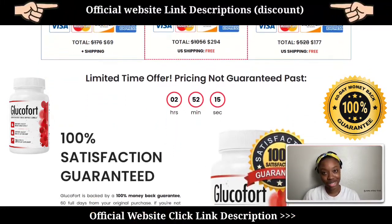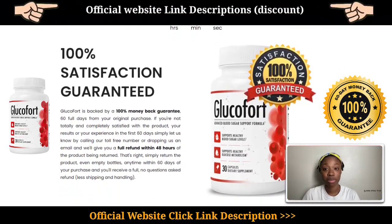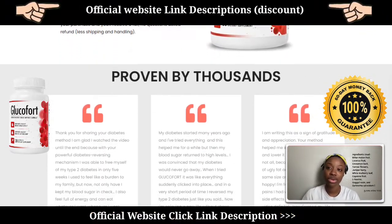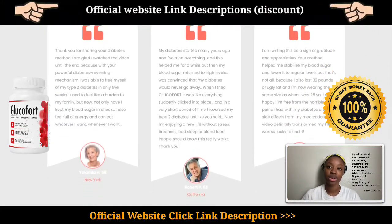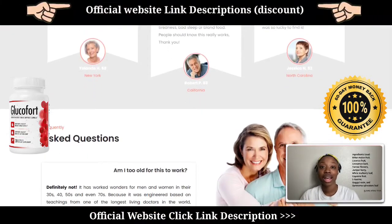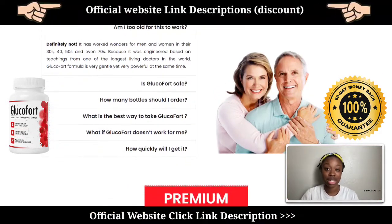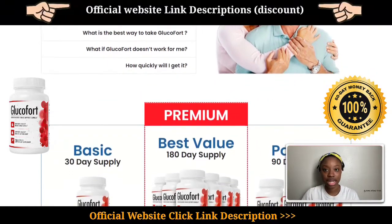What is really special about this supplement is that it is made of completely natural ingredients that are well researched — no chemicals or preservatives are used, which makes it really safe to use. Some of the ingredients it contains are bitter melon fruit, licorice, cinnamon bark, yarrow flowers, juniper berry, white mulberry leaf, cayenne fruit, L-taurine, guggul resin, and gymnema sylvestre leaf.